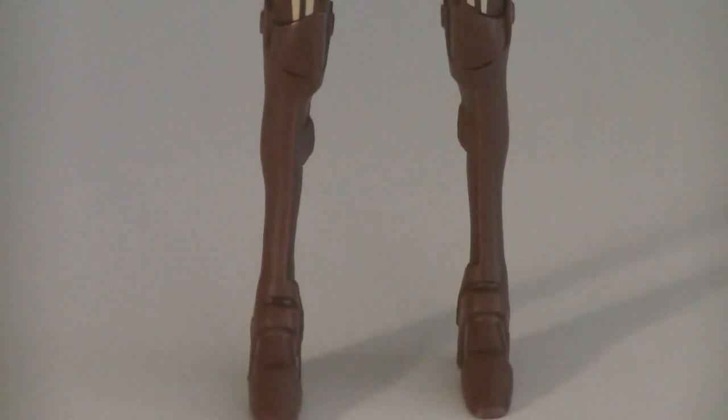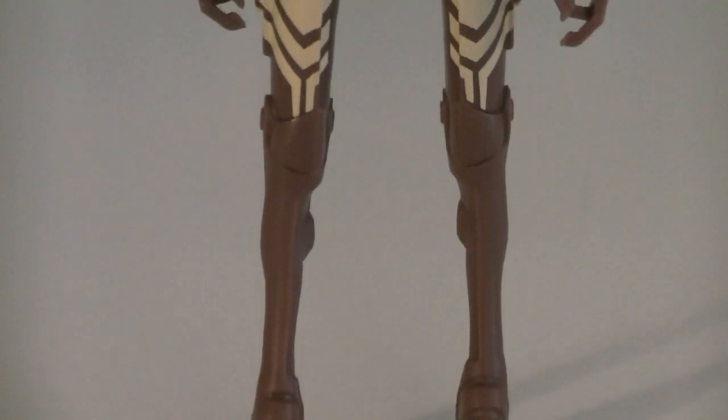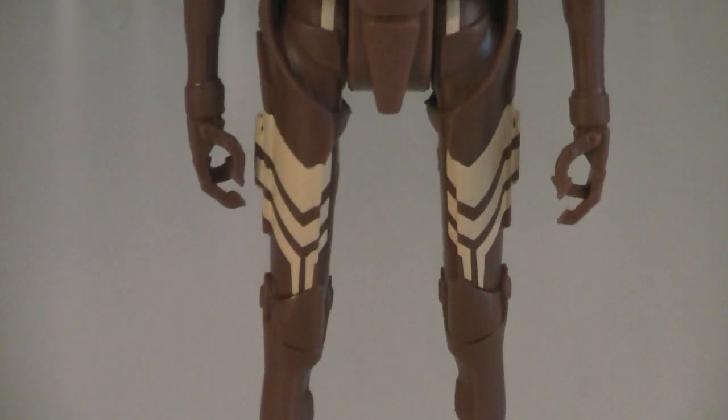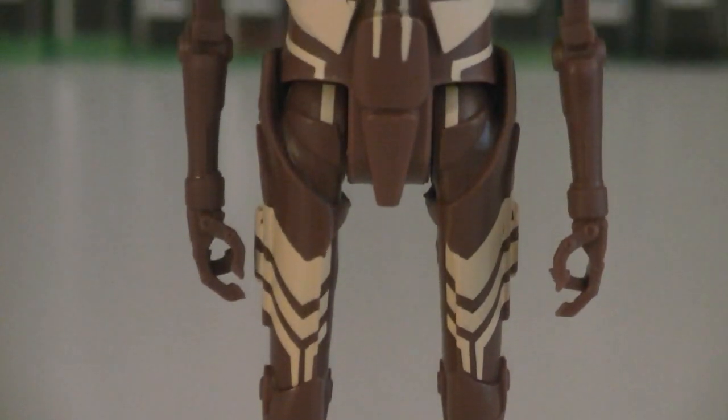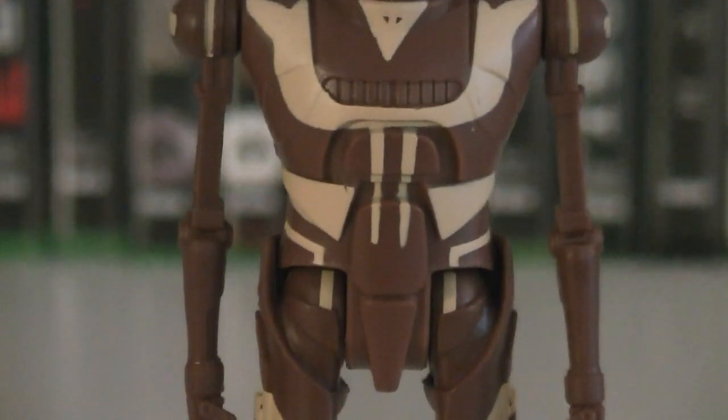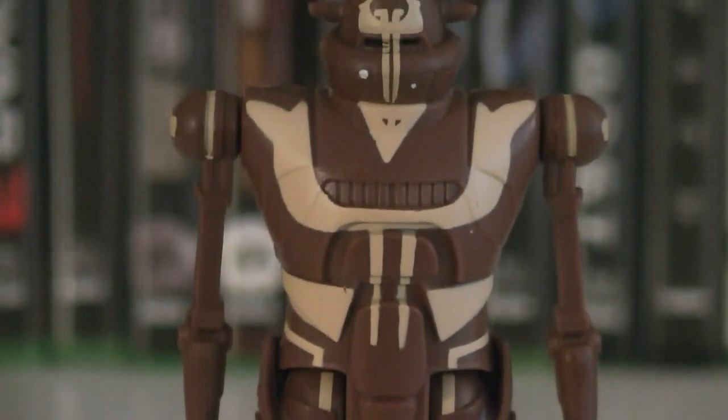Moving onto the second and final figure is IGRM, one of Vizago's multiple bodyguard droids. The design for these droids is actually based off the original McQuarrie concept for IG-88, so it may look a little familiar to you, because Hasbro actually made a figure based off that concept art.